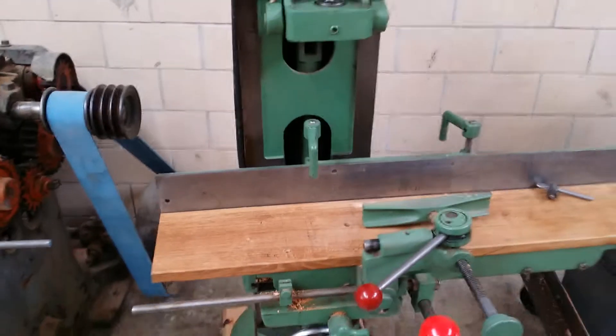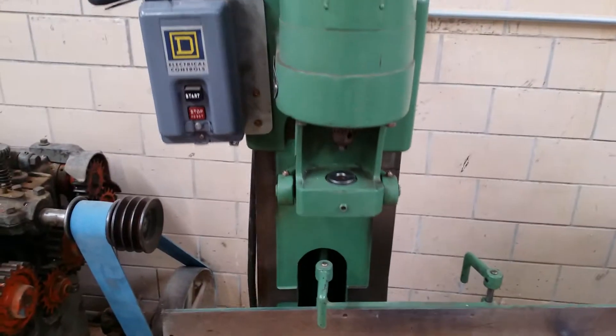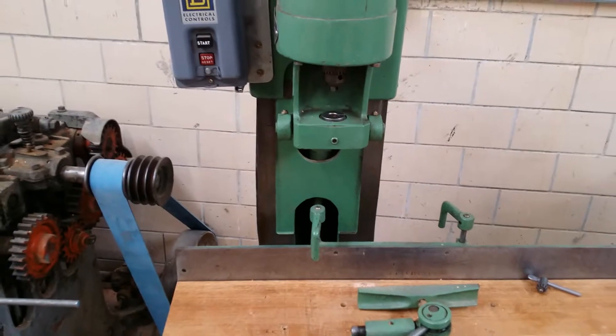It's a wonderful machine. Foot-powered, quiet operation, I look forward to making many mortises.